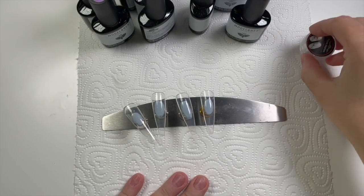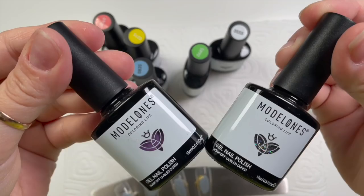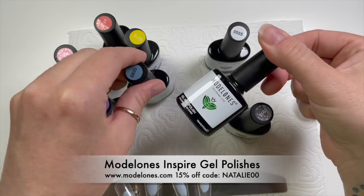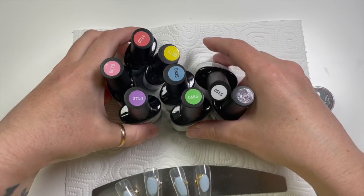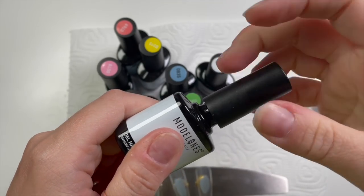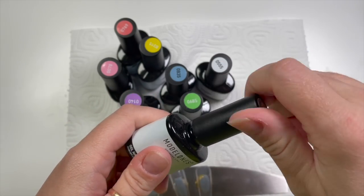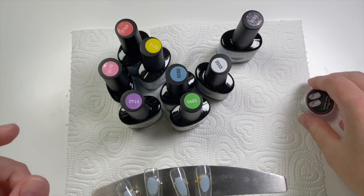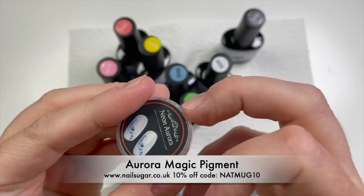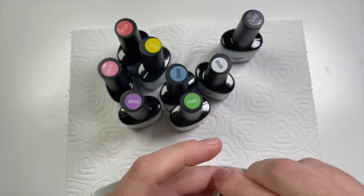Hi everyone, welcome back to a new video. I've got my Model Ones Inspire gel polishes out - I haven't used these much but I'm going to use lots of different colors today and they're all beautiful. I love them so much. I'm also using from Nail Sugar the Aurora Magic Pigment, which gives like a greeny-pink sheen.